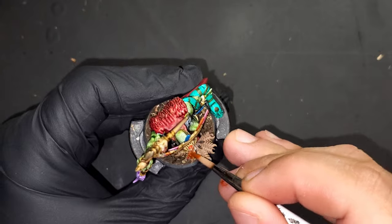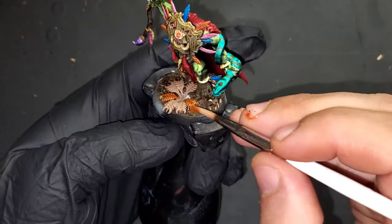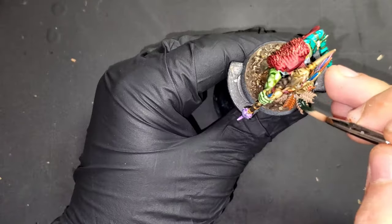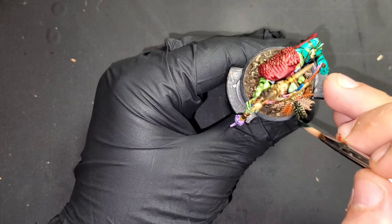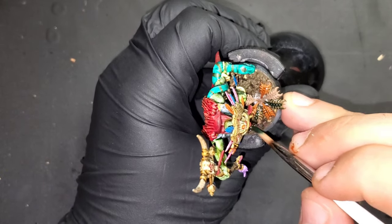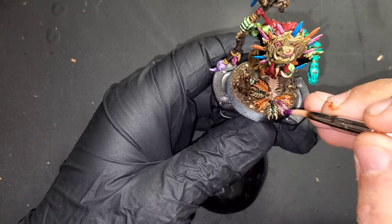Adding bracken fern for a more jungle-ish texture. We are coming in with Griffhound Orange contrast paint and just picking out a couple of the leaves. Creed Camo contrast paint is going to be our second leaf choice, leaving two blank for our third and final color — Sakura Purple, which we used earlier.